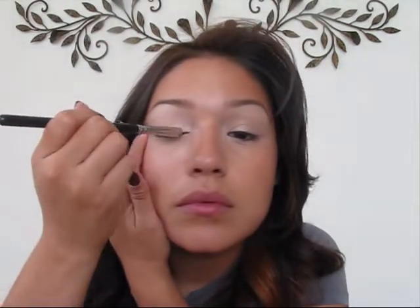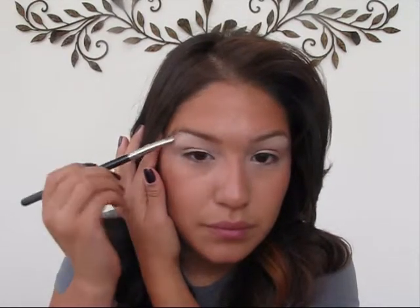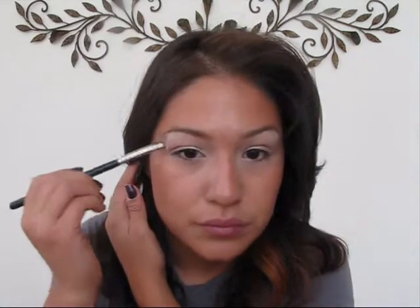Now I'm going to take any light shimmer color that you have and apply it just in the corners of my eye — right in the corner — and a little bit right underneath my eyebrow. I'm going to do the same thing on the other side.